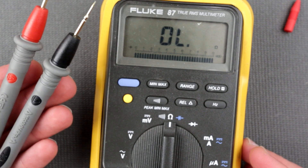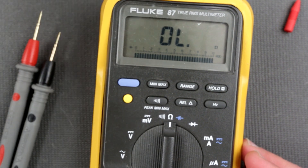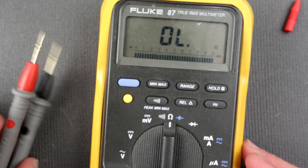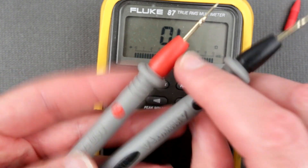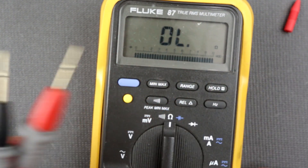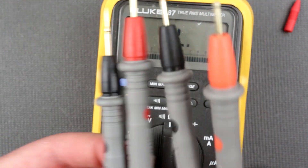So for $10 Canadian, not the worst probes I thought. One set is rated 10 amps, these are rated 20 amps — you've got to be kidding me. If you poke around somewhere and 20 amps passes through this thing, it's gonna melt. I'm pretty sure it's going to melt.